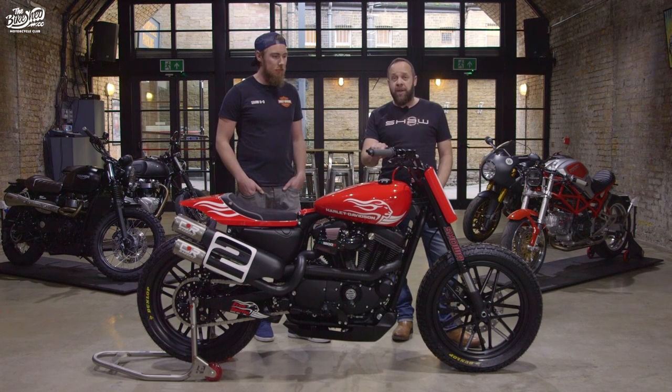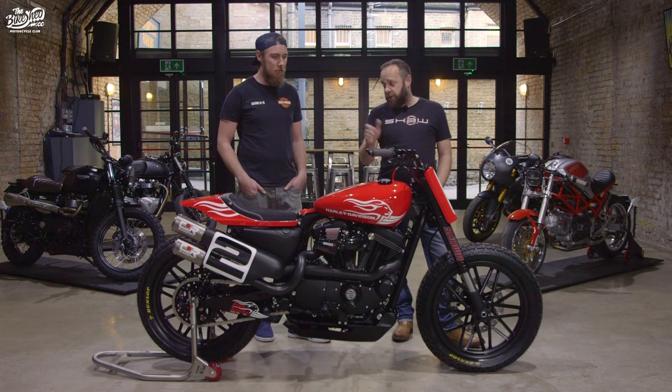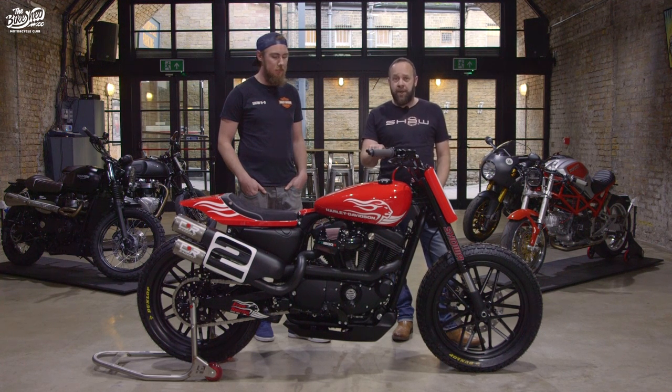Harley Europe spoke to us about a year ago when the advent of the Indian FTR 1200 was coming out, with an idea as to could we build something with a Sportster with simple bolt-on Harley parts. This is how we did it and we tried to take it to the next level and make the bike look as cool and race as possible. We've used a lot of different parts from Free Spirits and a lot of hand fabrication. I'll hand over to Tom and Tom will talk you through what he's built and all the parts that we've used on the bike.